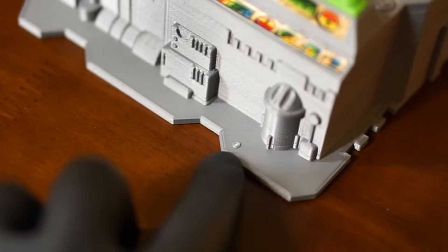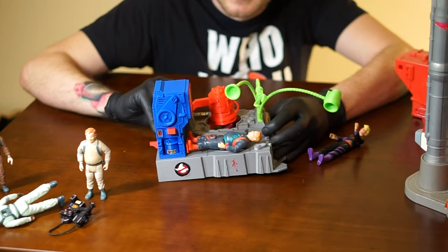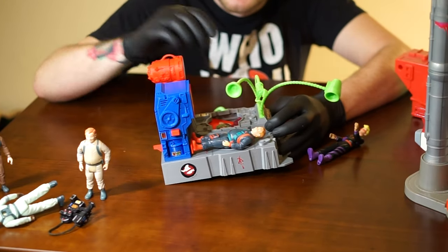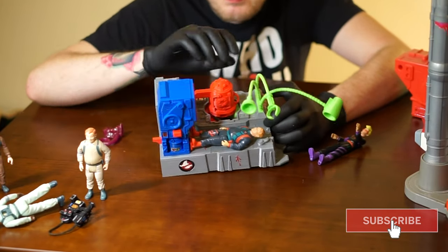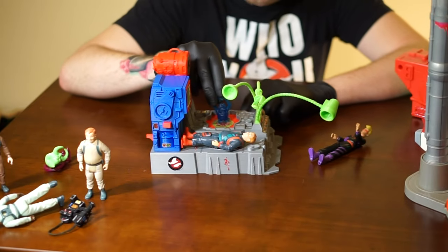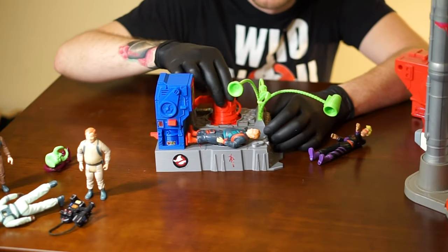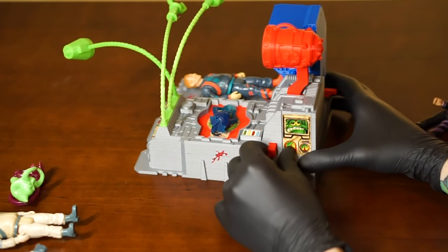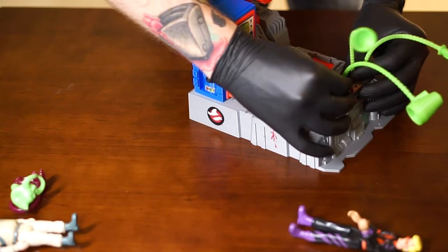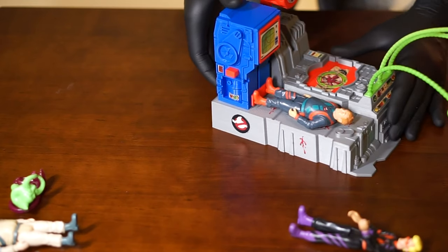So unfortunately when I was playing with the features of this, this peg happened to break off and he got split. So let's try this ghost again. I'm going to call that a success, and by the way, these tools do swivel and I'll show you a computer from this angle.